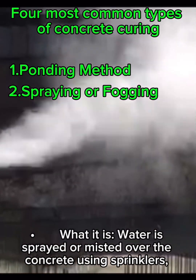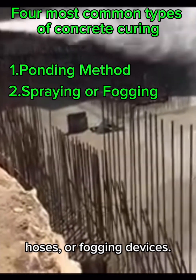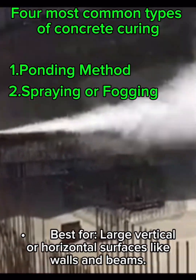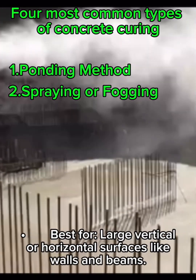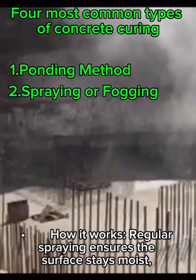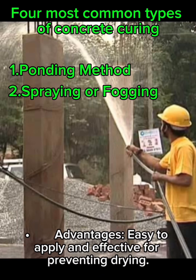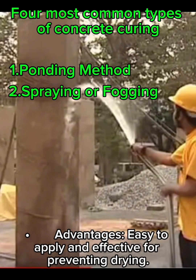Method 2: Spraying or fogging. What it is: water is sprayed or misted over the concrete using sprinklers, hoses, or fogging devices. Best for large vertical or horizontal surfaces like walls and beams. How it works: regular spraying ensures the surface stays moist, especially in hot or windy conditions. Advantages: easy to apply and effective for preventing drying.